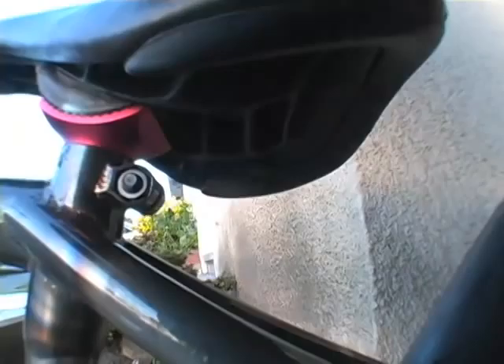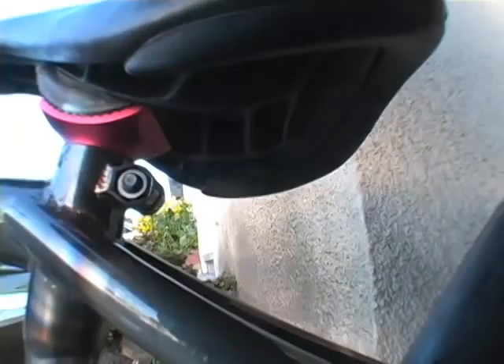You can see the S&M shield logo laser cut in there. It's got an integrated C clamp, which is really convenient. It's got the micro dropouts — really small.